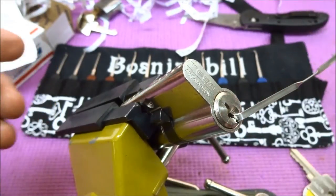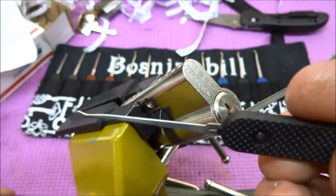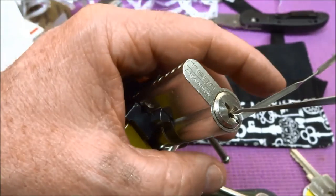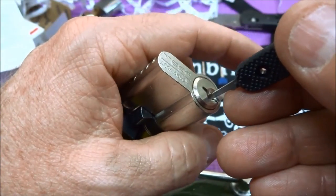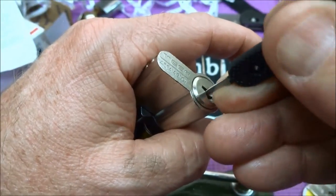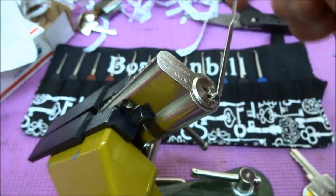I have three of these and they all work pretty much the same. I'm going to take my normal Peterson hook and put it in upside down. You guys have seen the rocking technique before. We're going to put a little bit of tension and just rock it.